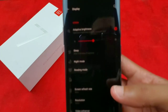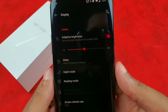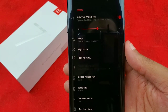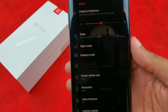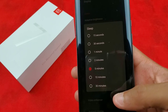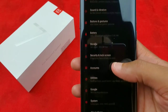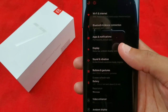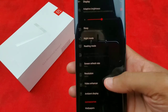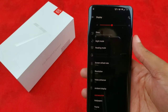I have my adaptive brightness on and my sleep set for five minutes before inactivity — my wife has hers on like 30 seconds so the minute she looks away it locks right down. For Display: I have night mode, which is your blue light filter; my screen refresh rate is at 90 hertz; and my resolution is at QHD+. I don't have it auto-switching or anything like that.